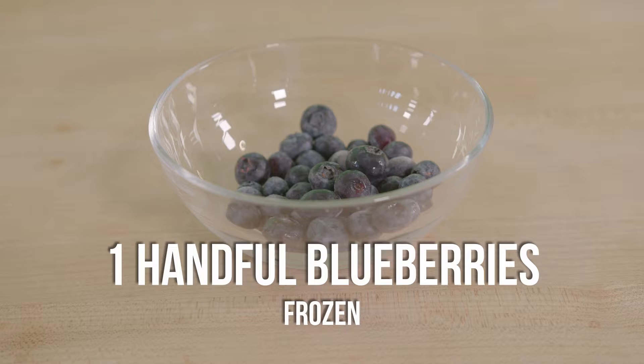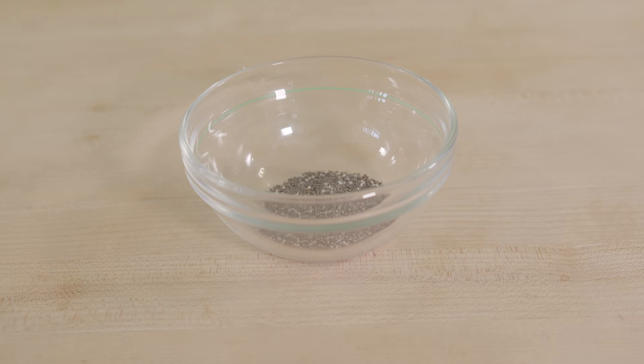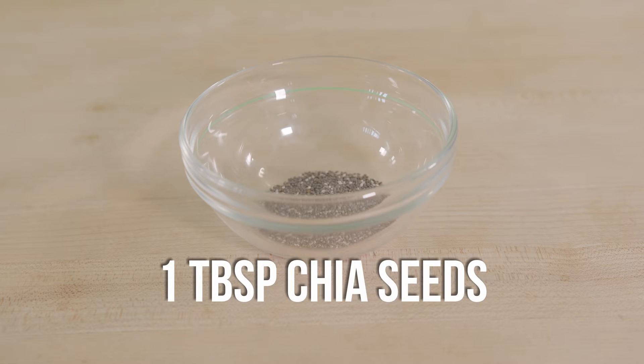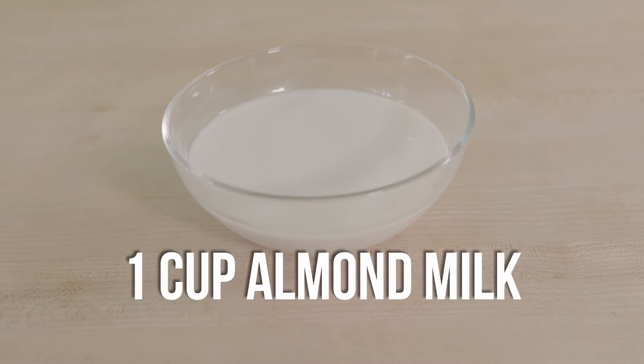Here's about a handful of frozen blueberries. This makes about one and a half smoothies, so there's no real measurements for this. This is a teaspoon of chia seeds, unbloomed. And lastly, a cup of some almond milk.